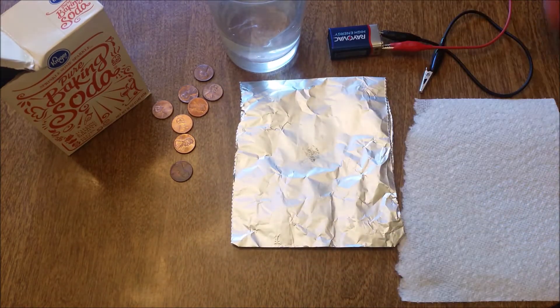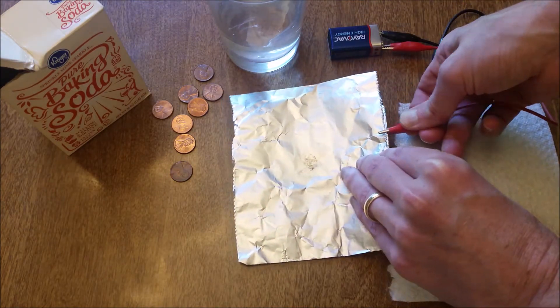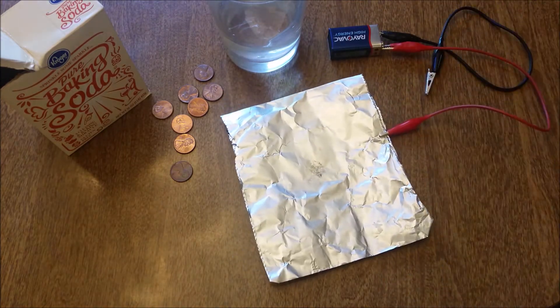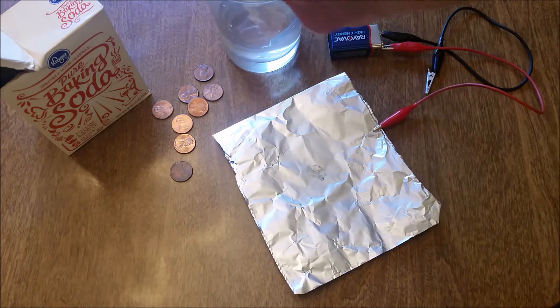So what we're gonna do is hook up one end of our battery — the negative terminal — to the aluminum foil. Then we're going to take our paper towel and dunk it in the water, then add some baking soda to it.